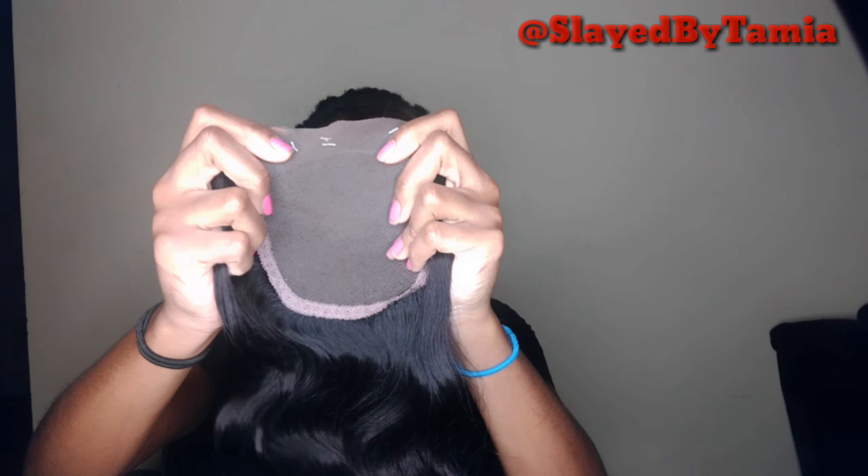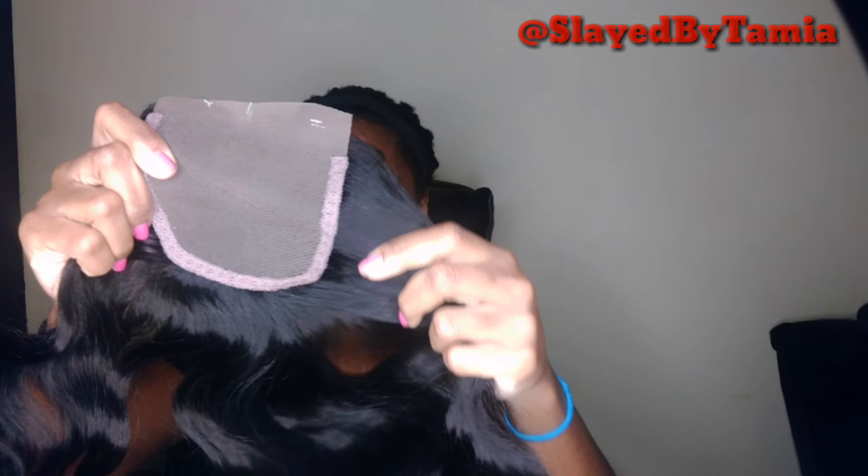This is supposed to be 100% human hair. I'm going to try to bleach the knots on the closure. I think this is really good and really affordable — I mean, $9.99. I paid like $10 and some change for it, and it's definitely cool.